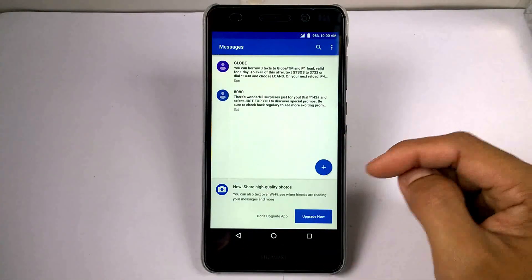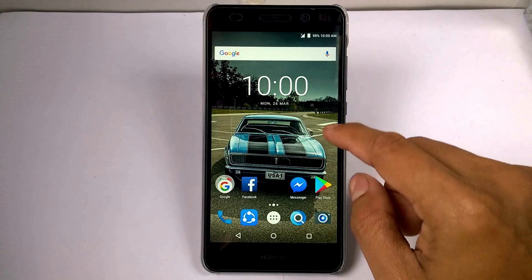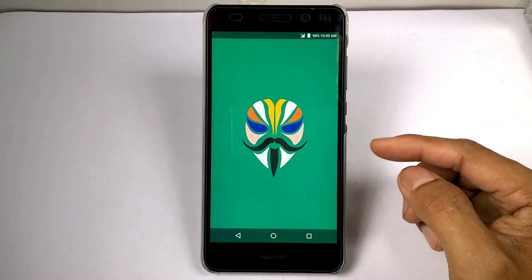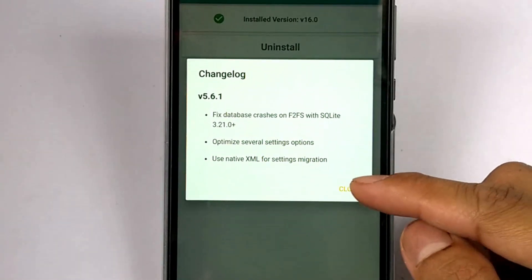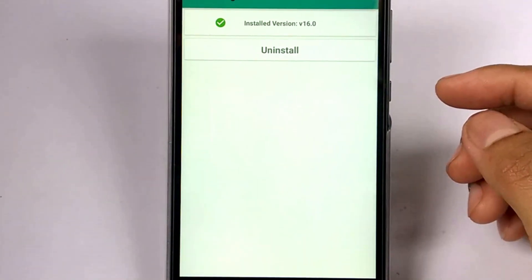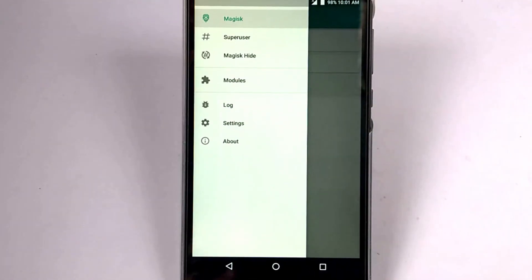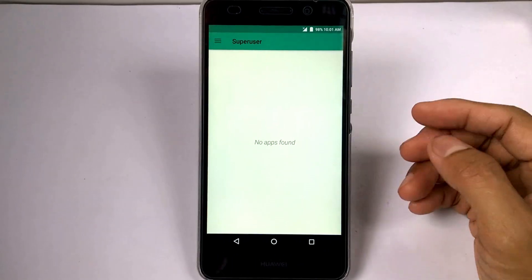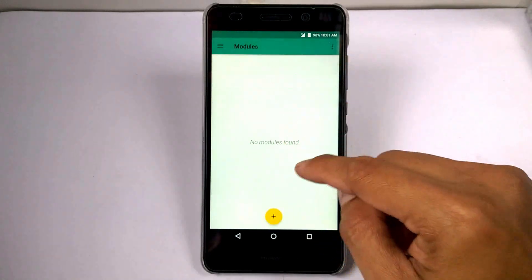Let's open Magisk Manager. There's a change log — let's close this dialog box. And here's the Superuser section — still no apps to be granted. And Modules — no modules at all.